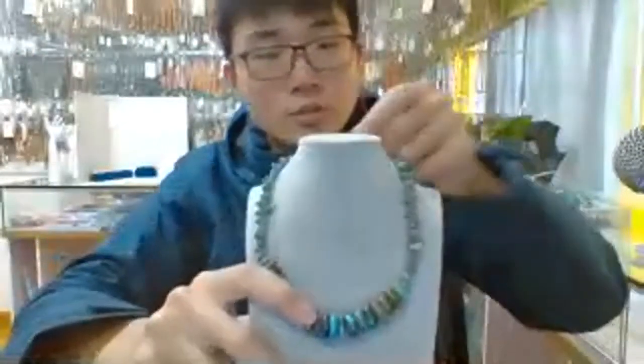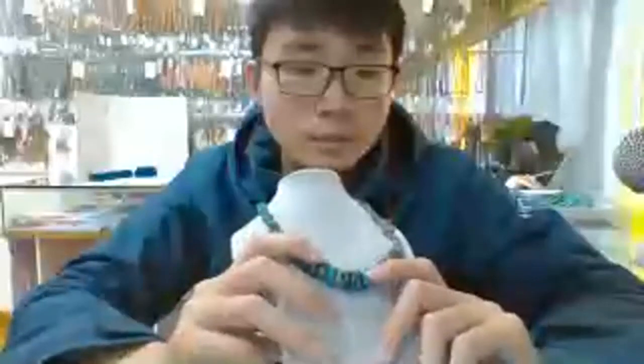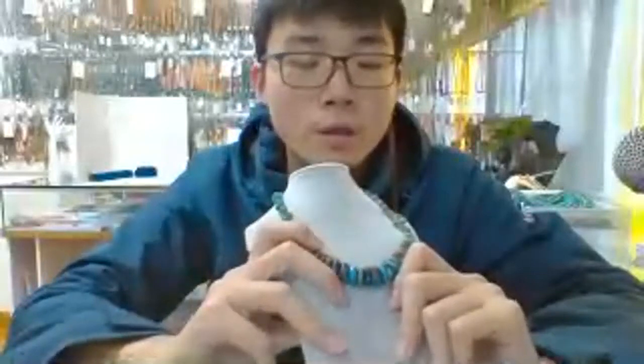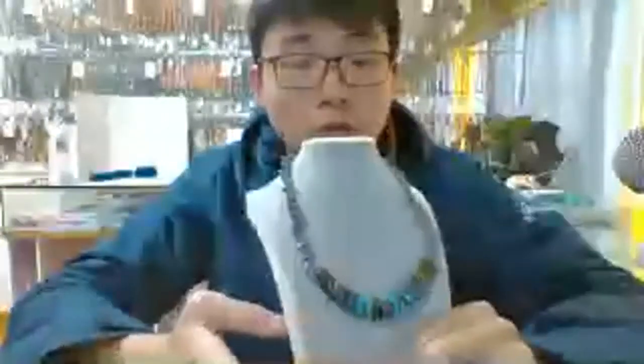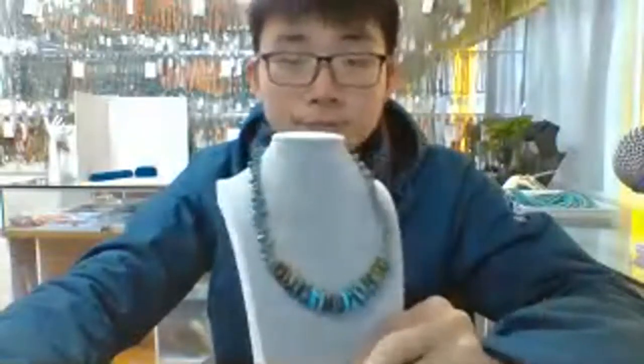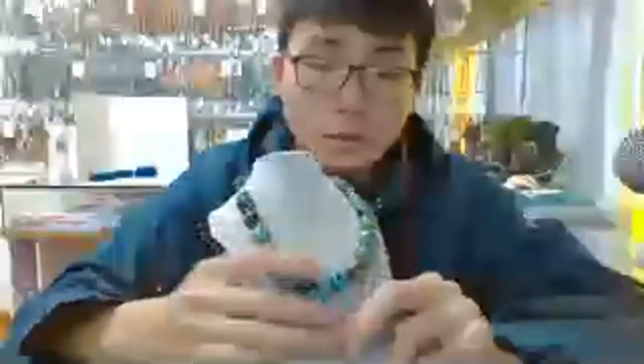Tourmaline chip necklace going between some spanyol oyster — red spanyol oyster round beads. So beautiful. And the last one, very big pieces round beads — drum beads — turquoise, dealing with big pieces.